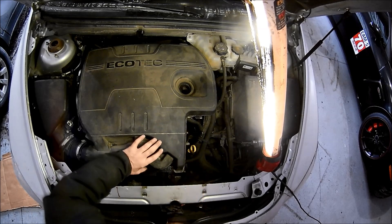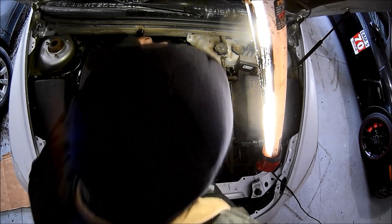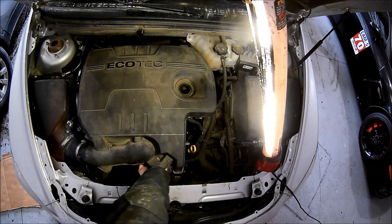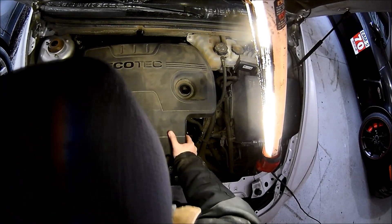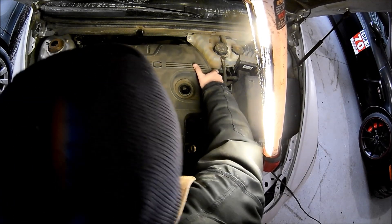I tried to put the back one in first and learned pretty quickly that you can't do that — it doesn't line up quite right. So always do the throttle body gasket first, and then do the two studs in the back. You can see me jiggle it a little bit and that's not working. Pushing harder does not work. Pull it off, reposition it — there we go. Now you can reposition the studs in the back.